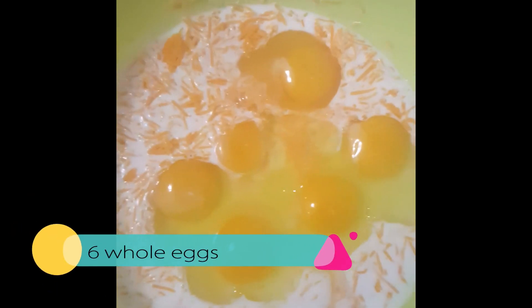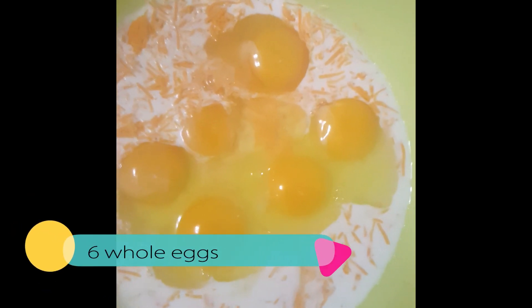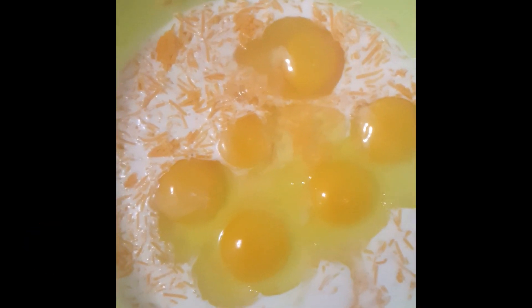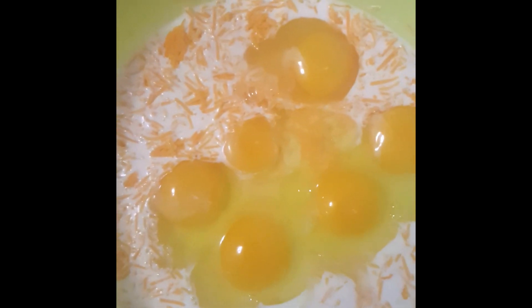Next I've added in six eggs, and you can season at this point to taste. I'm going to add salt and pepper and possibly some chicken bouillon, and then I will show you my secret ingredient.